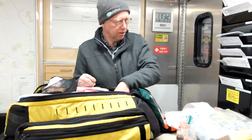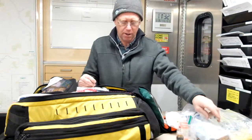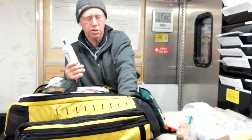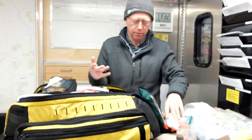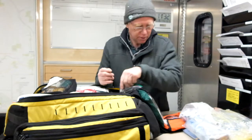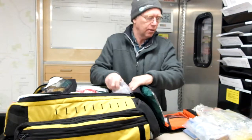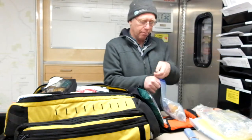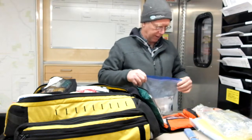We also have alcohol swabs, more garbage bags for keeping things clean and tidy around the area, and some spray-type wash for abrasions and that sort of thing. All of these cleaning and wound-flushing products are found in the bottom part of this pack.